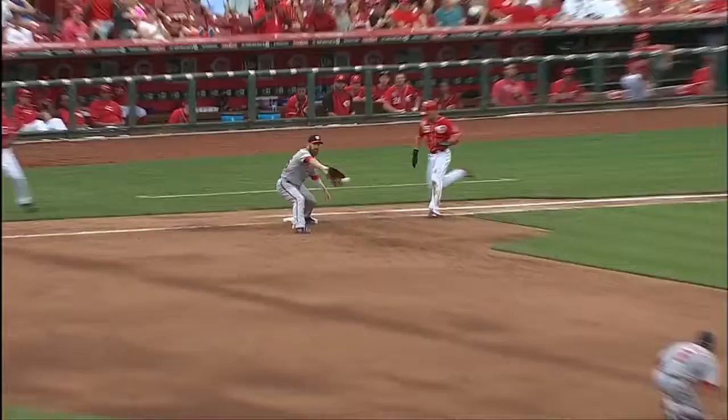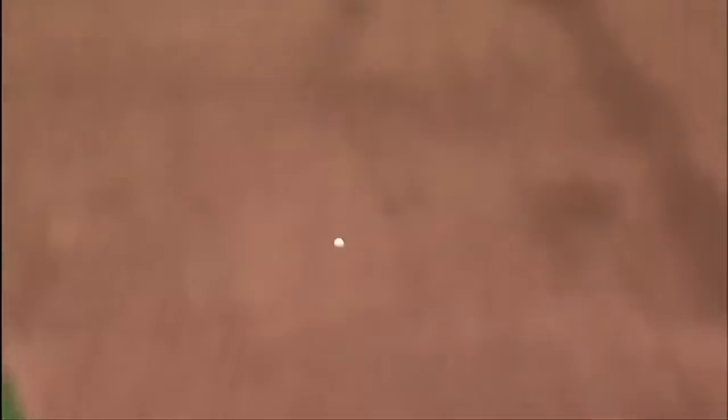Ian Desmond, great play to stay with this ball. That's just all athletic ability by the Nats shortstop staying with it. Look at the concentration.